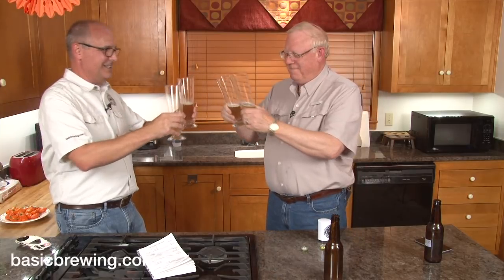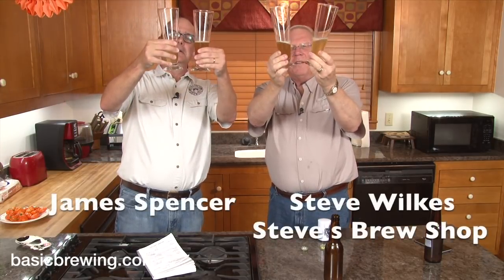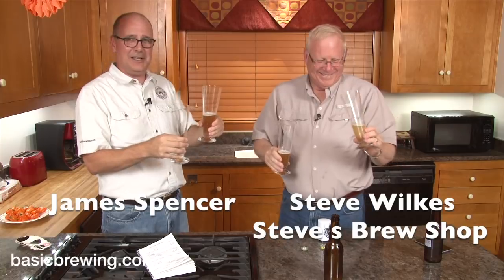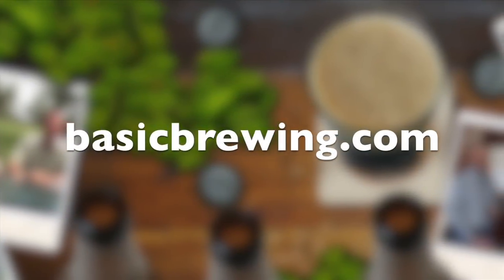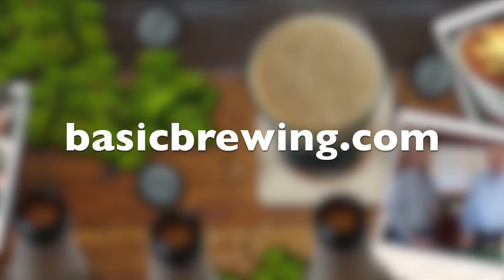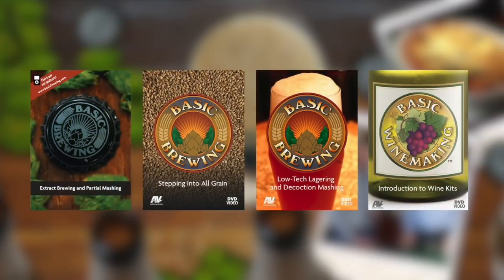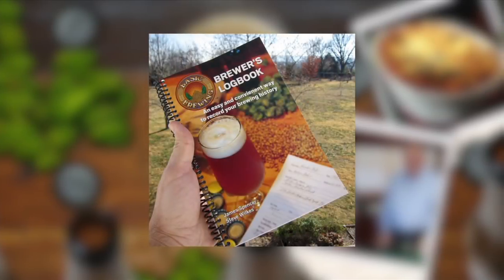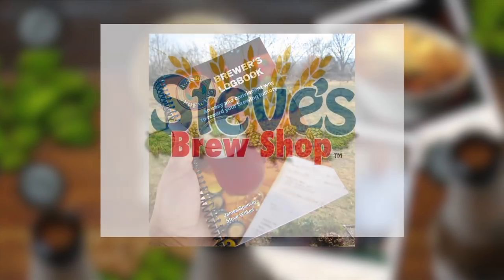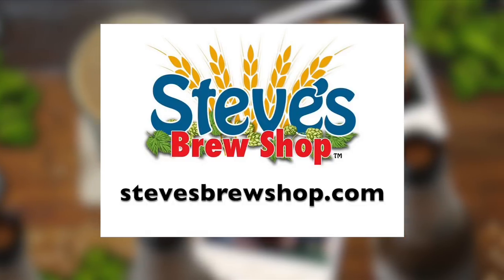Cheers, everybody! Cheers! Happy Brewing! Come and visit us online at basicbrewing.com, where you can find archived lists of our audio and video podcasts on homebrewing, our DVDs, and our Brewer's Logbook where you can track and log up to 50 batches of beer. If you're in Fayetteville, Arkansas, stop by Steve's Brew Shop or find him online at stevesbrewshop.com.